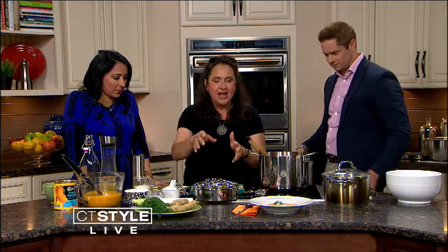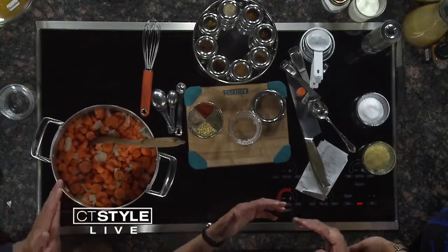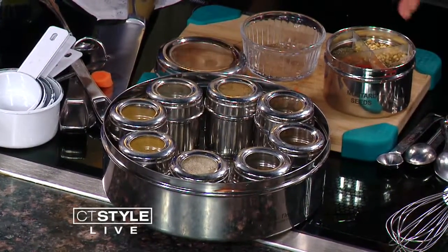This is called — for your viewers who have everything and want a really great gift to give to someone — it's called a Masala Daba. This is something that Indian households all have. Masala Daba. It took me a long time to remember that. I use it for spices, and many of them are Indian spices.